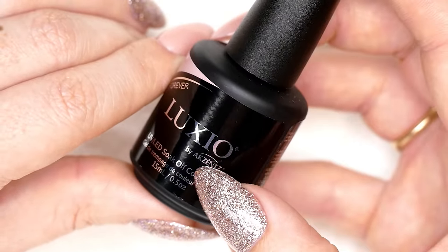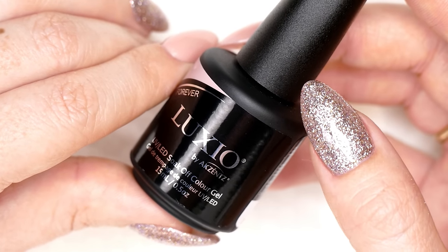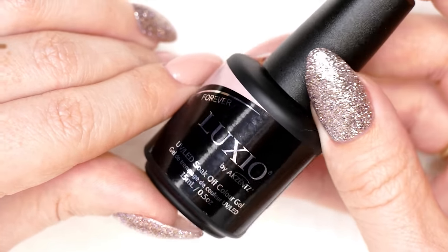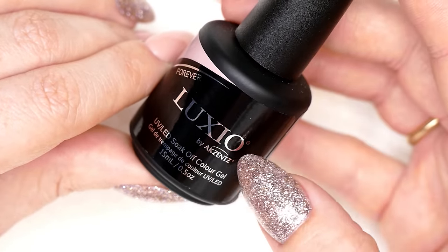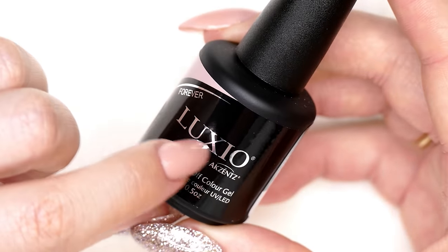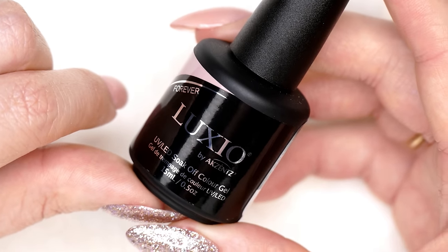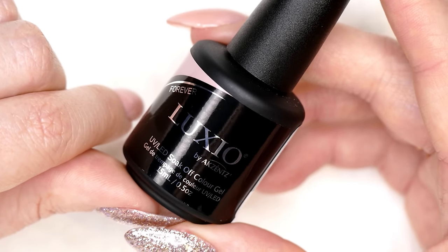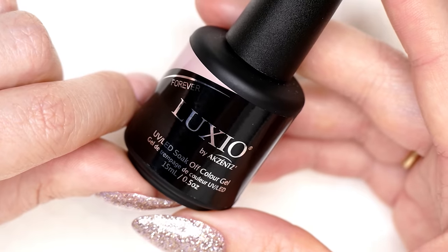It looks like this right here — A-K-Z-E-N-T-Z — pronounced Accents. They're from Vancouver, Canada. They make all of their own products, and we distribute their products on The Nail Hub very proudly. Their line of bottled gel is called Luxio, which you'll probably see from a whole bunch of different artists worldwide. It's a very popular product, and I want to go over what Luxio is, how it's similar to other gel polishes, how it differs, and I'm going to show you how to do a basic manicure with Luxio.